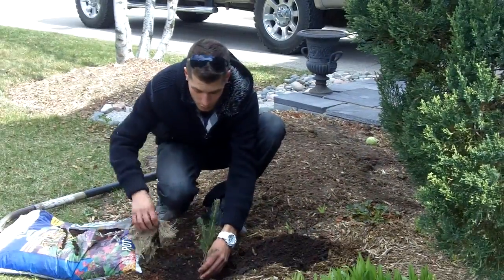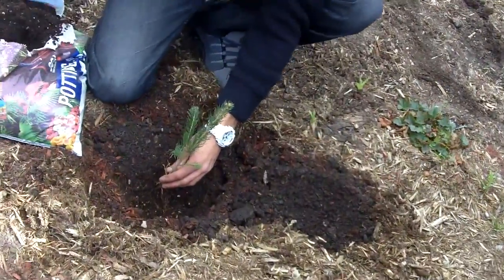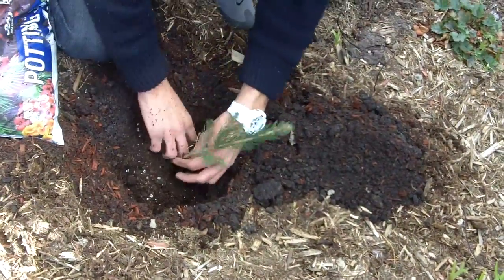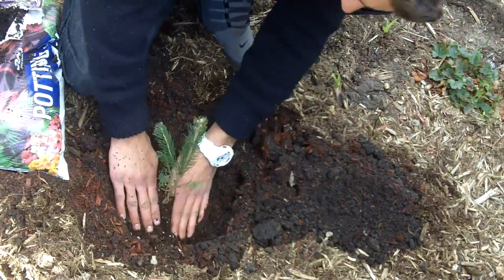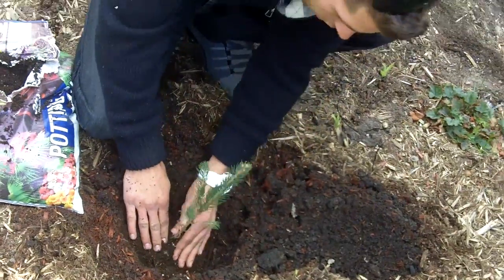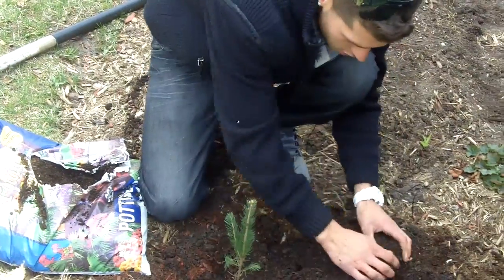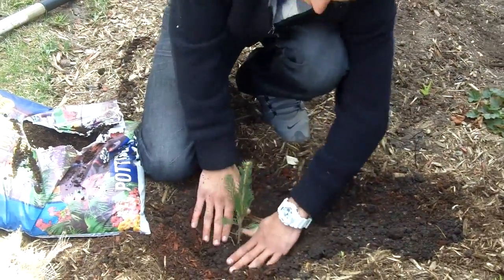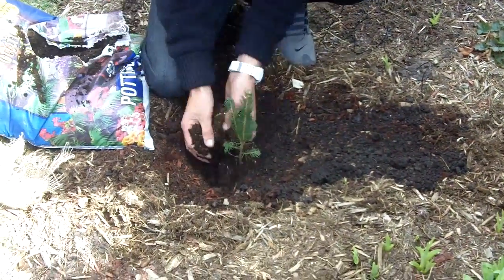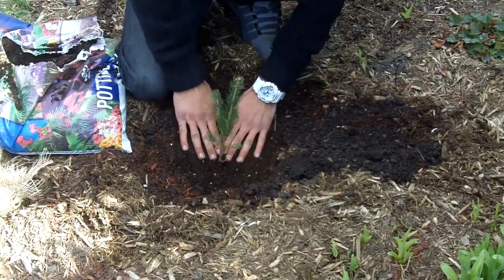Once you've dug the hole, you want to remove the burlap and put your tree into the hole with the soil that was in the burlap originally, but add a little bit of a potting mixture soil that will have nutrients and help the plant grow. Make sure that you cover the roots with it very well and pack it in there nice and tight so it doesn't settle, sink, or become loose. Use some of the original soil to refill your hole, pack it in firmly, and then top it up with a little bit more planting mix or potting mix, which can be found at any local nursery.